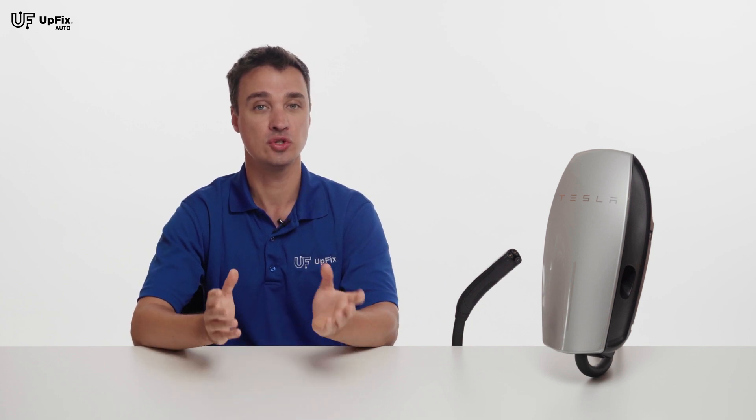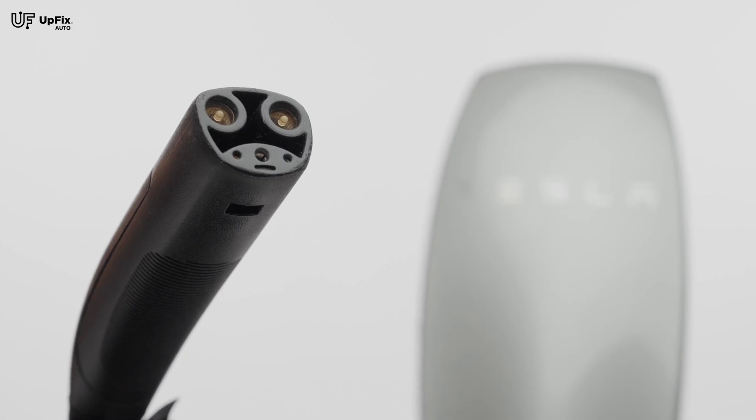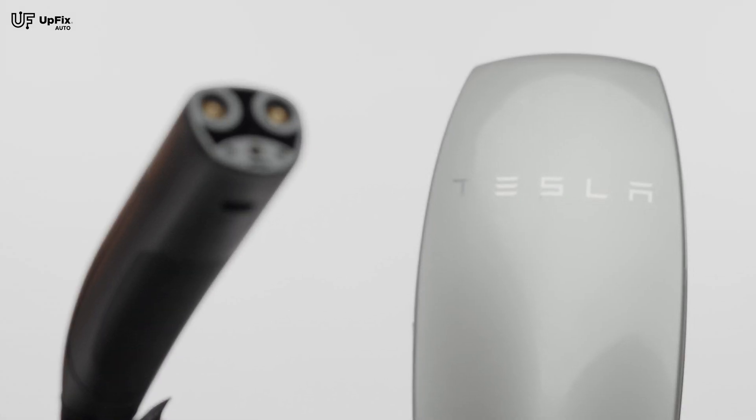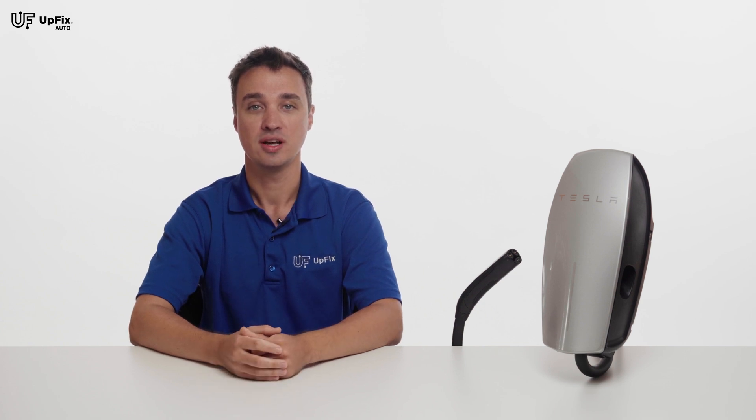Keep in mind WiFi connectivity is only for the Gen 2 and 3 — on the Gen 1 this isn't available. The wall charger can also charge up to 44 miles of range per hour depending on the model you have. Another cool feature is something called access control, meaning you can select which vehicles are allowed to use the charger. This can especially be helpful if you live in a multi-unit building or neighborhood and your wall charger is outside. Access control is also available only on Gen 2 and 3.